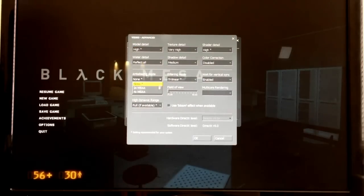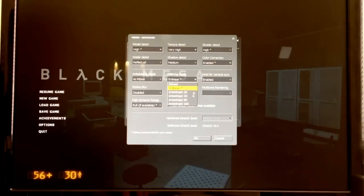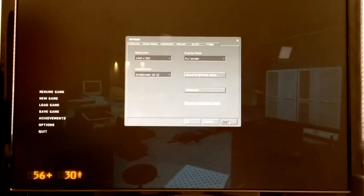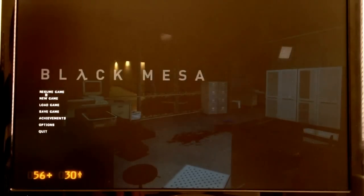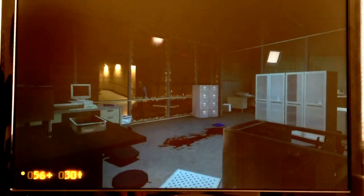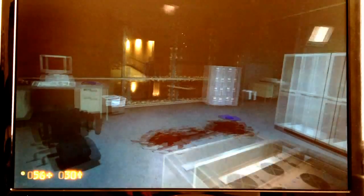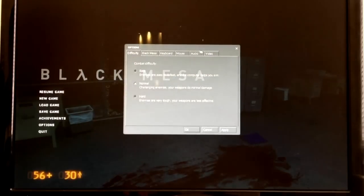I'm going to start by cranking everything all the way up. It's not going to run that great, but we're going to experiment until we get the optimal settings. I can see my frames per second already — it's not passing 20, about between 15 and 20. It doesn't feel very good to play. It goes down as you run around a little more and get into some more complicated scenes, so we definitely want to get it higher than 15 to 20.